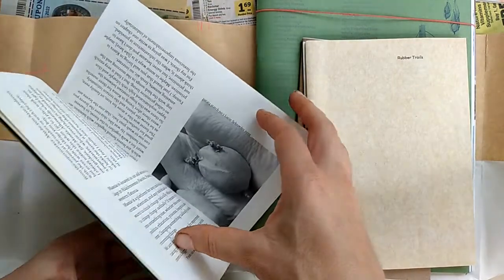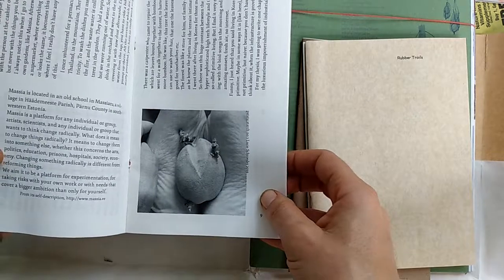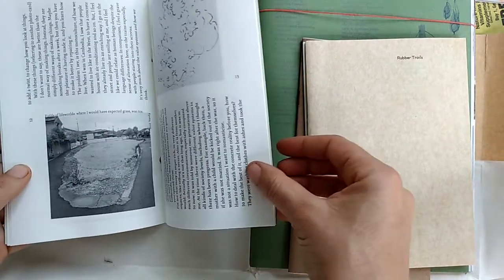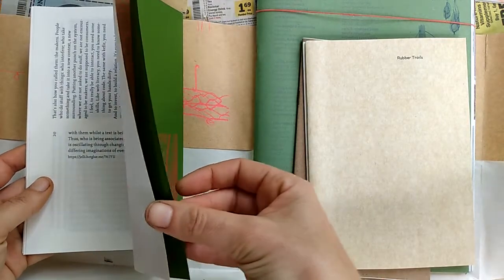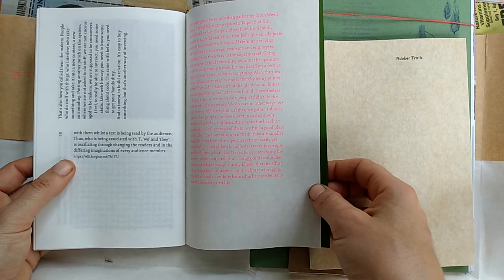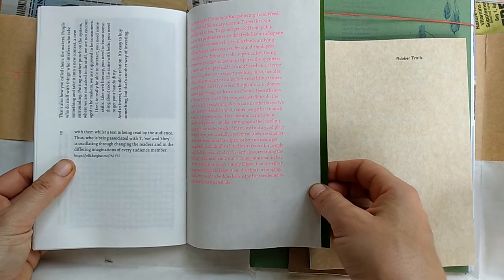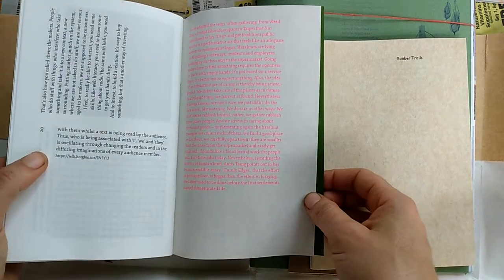What is this — 'pasta starch number three'? Alright: 'Whilst the text is being read by the audience, who is being associated with I, we, and they is oscillating through changing the readers and in the differing imaginations of every audience member.'